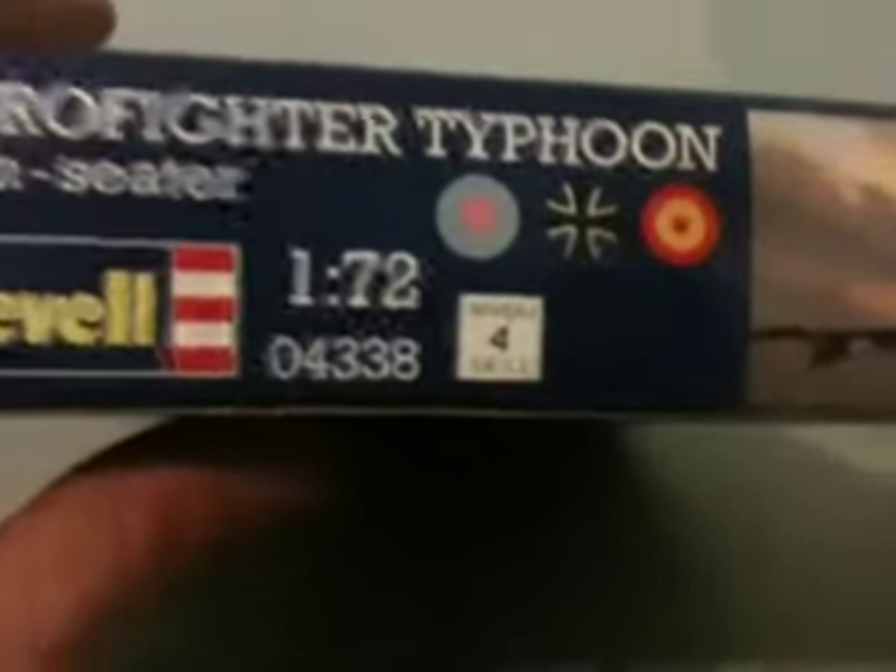So the colours are white, light olive, light green, steel, and light grey. Very nice, I love Revell. On the side you can see that it's skill level 4. There are three versions you can make: the RAF, the German, and the Spanish.